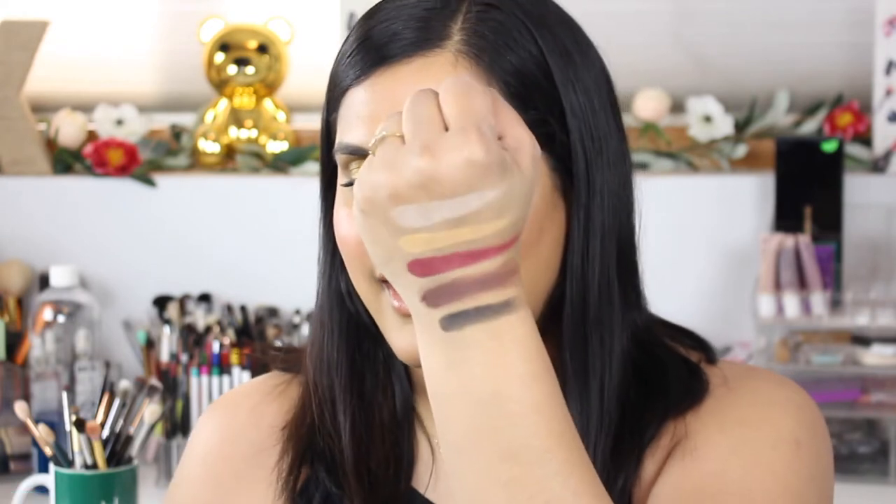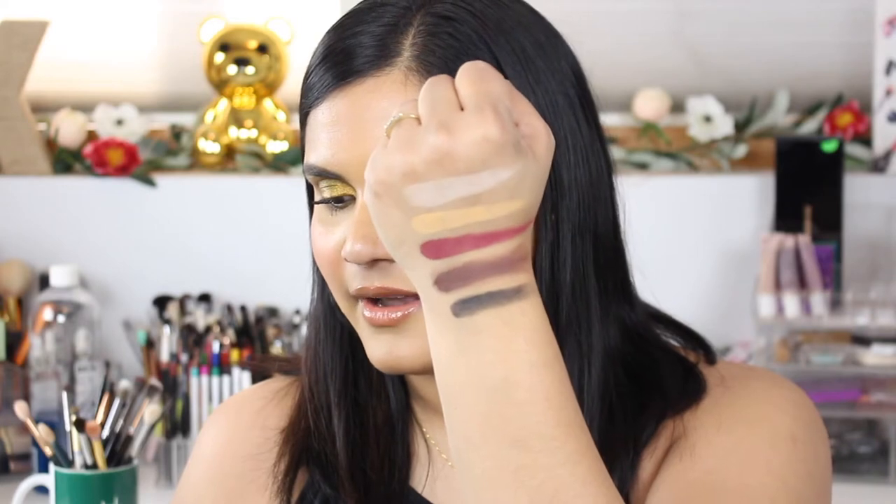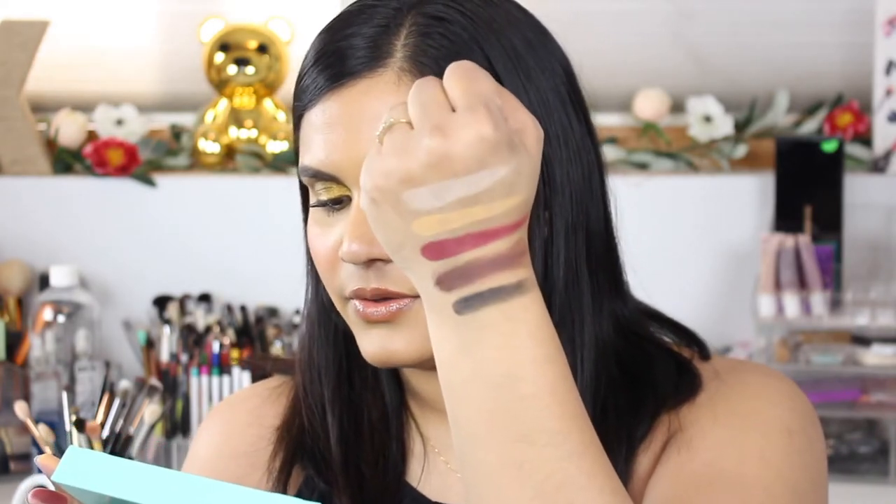I'm just going to swatch this away using my fingers — not doing anything special. These do feel nice and soft. It's an interesting palette because it kind of lightens towards the bottom. There's a row of very basic neutrals as the top row, which is nice for people that want to play it safe and do a neutral eye or maybe a work look. The shade names are naked, dulce, bittersweet, cocoa, and matte — those are cute.